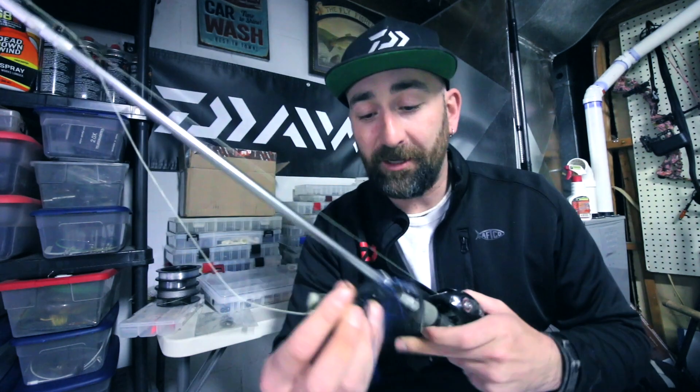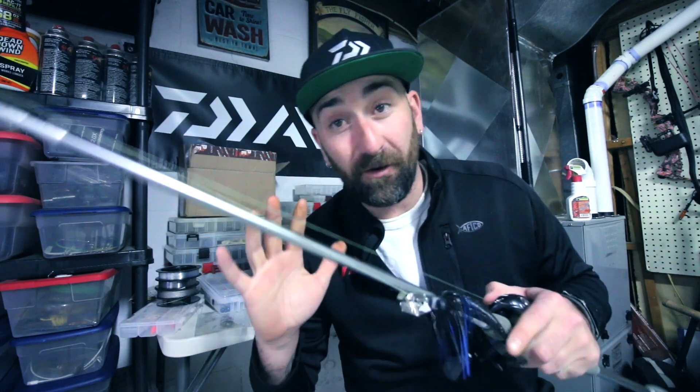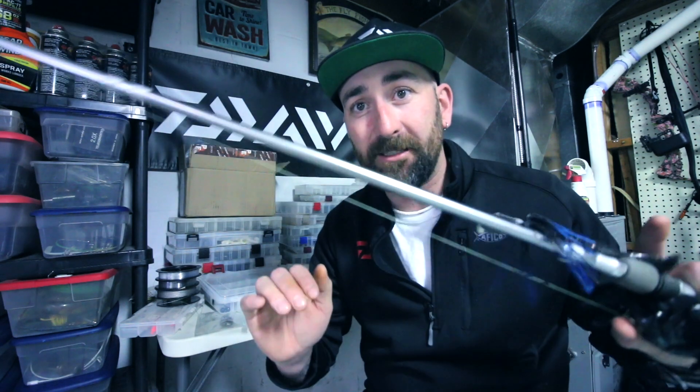The other way I like to fish swimbaits is on the front of a chatterbait. This is a great time to use this. This is my frog rod — I'm not going to use it for frogs for a couple more months, but this is a great time to bust it out and use it on northern pike.